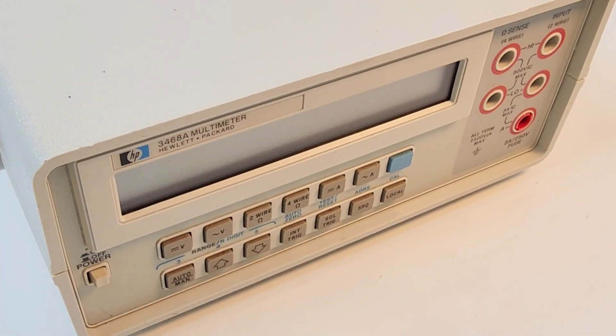Ultimately, there's no doubt about it — this gorgeous 300,000-count, five-and-a-half-digit bench meter from HP has stood the test of time. If you see one, pick it up. You'd be surprised at just how good it is. Thanks for taking this tripped-out retro tech vintage memory lane — you, me, and the HP 3468A.